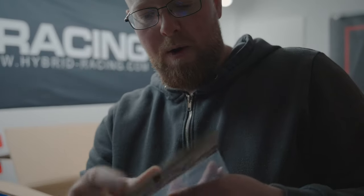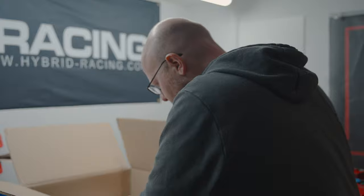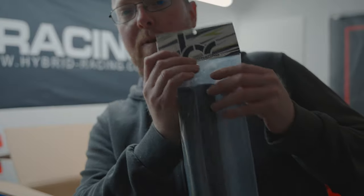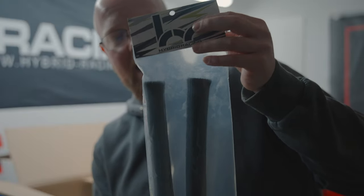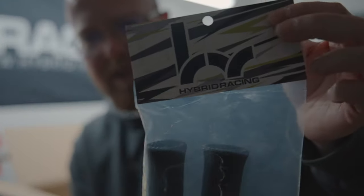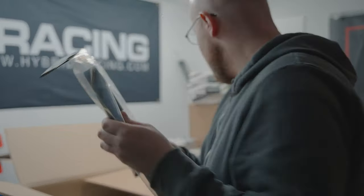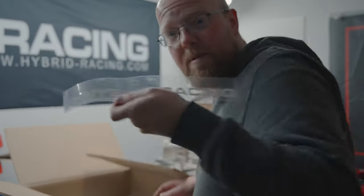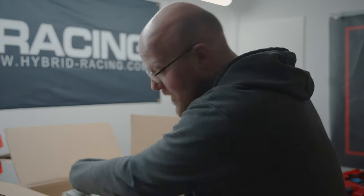We have the Hybrid Racing S2000 clutch spacer for the master cylinder that goes on the bulkhead or firewall — you need an S2000 spacer for it, so we have the Hybrid Racing one. Of course it says Hybrid Racing on it. We've got a new coolant switch, and the coolant temperature sensor adapter which goes on the inlet. We also have the Hybrid Racing performance shift cable thermal protectors to protect your shift cables from being close to the manifold — really nice thick material.